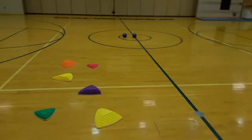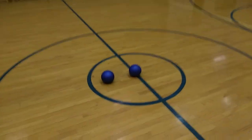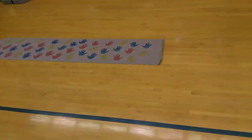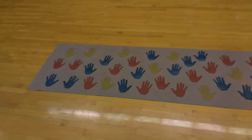That'll take them to the middle of the court where they have slam balls that they will slam each one three times. After that they'll come over here to the push up mat, pick a color, and travel down the course.